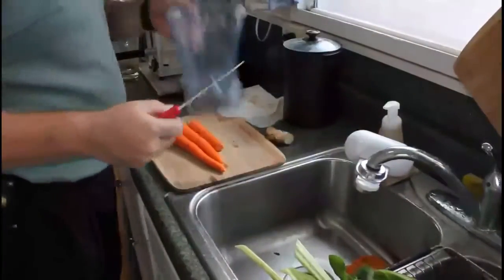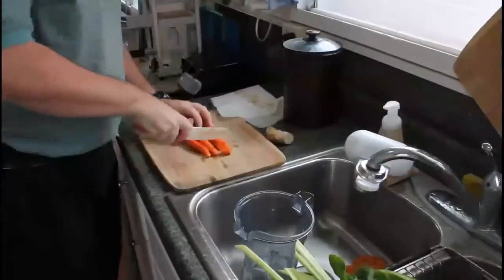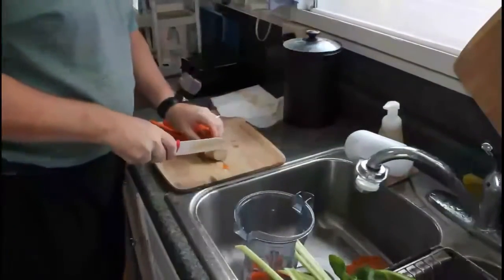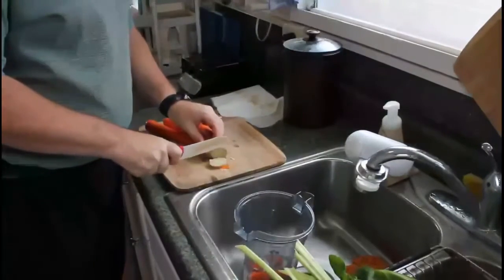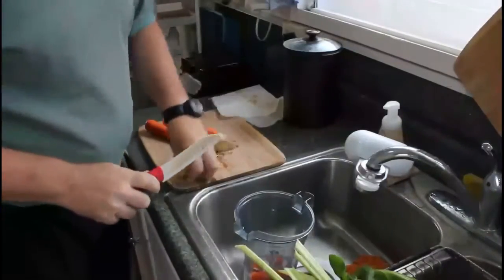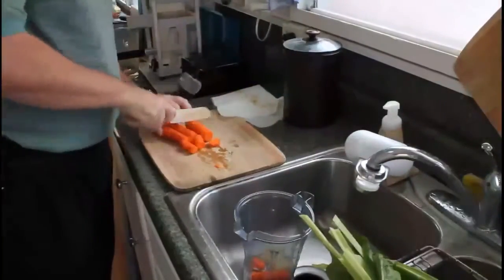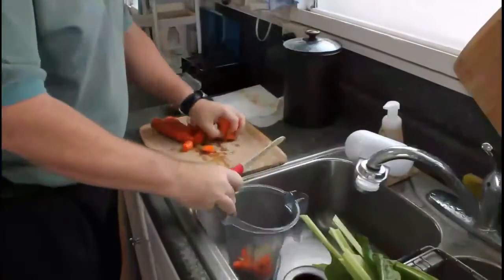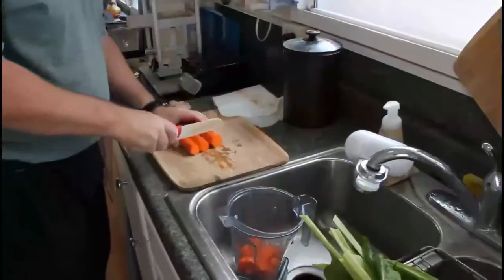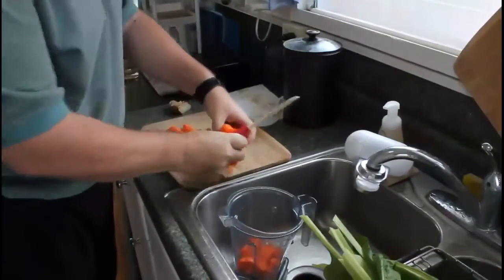Veggies are all washed. We're just going to chop them up and throw them in the Vitamix. Today it's carrots and a bit of ginger — just throw peels and all in. This is about three medium-sized carrots. Just throw it all in, whatever's there.